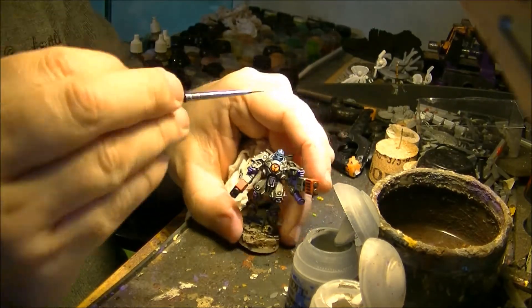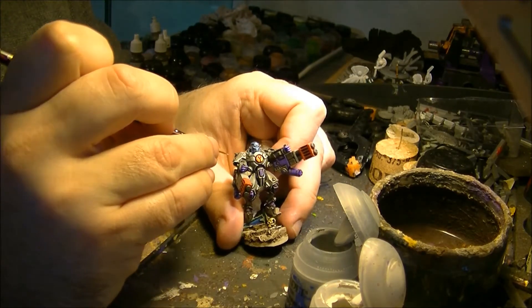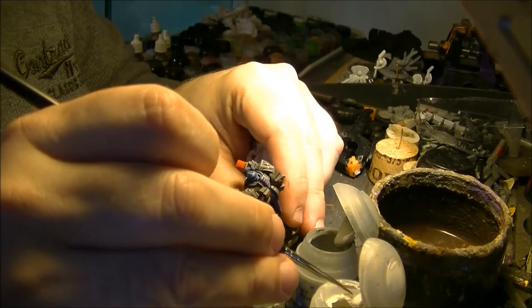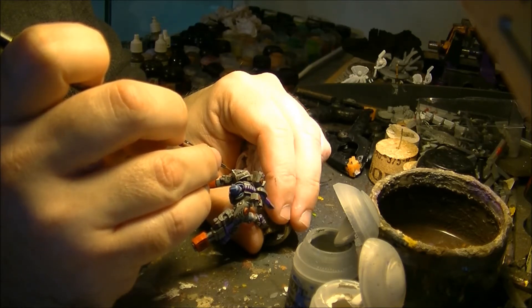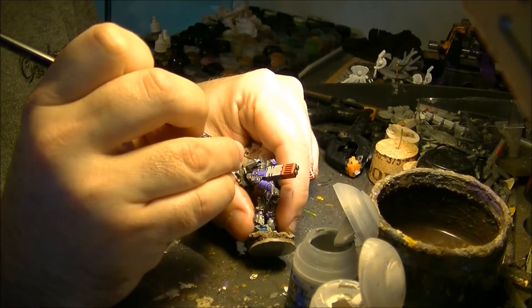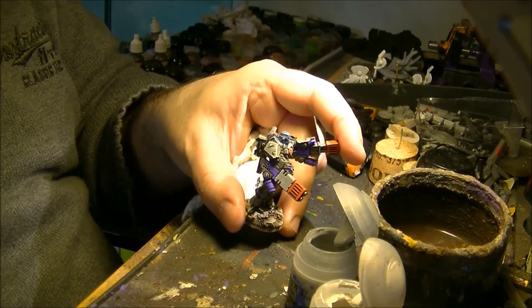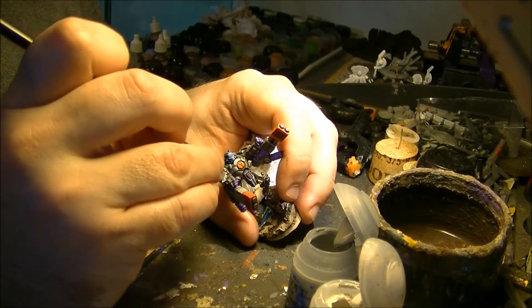Here where I still have room to go lighter, I will apply the Pallid Wych Flesh on some of the edges, not on all of them. Another trick: I will make a line that is fading out. You start from one side and go up, reducing the pressure as you go. You have to be careful not to put too much paint on the brush, and you reduce the pressure as you go up.